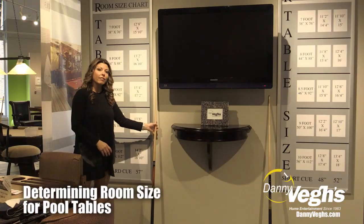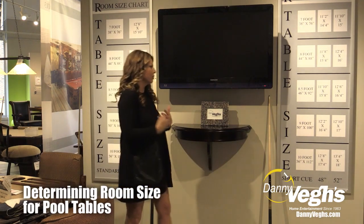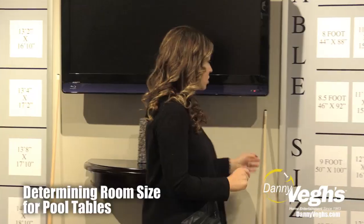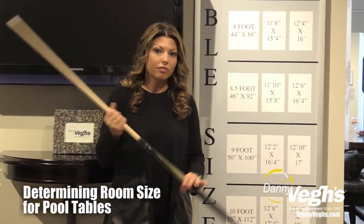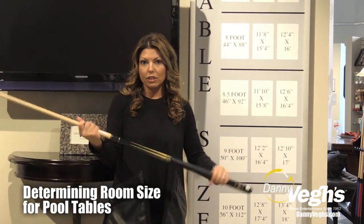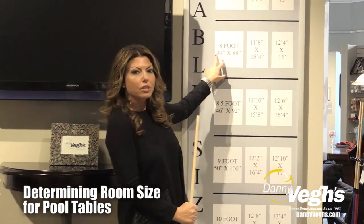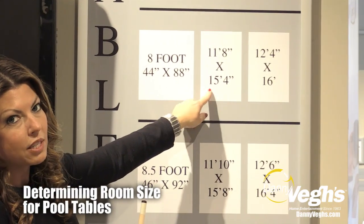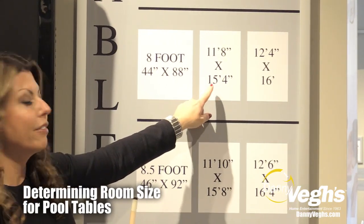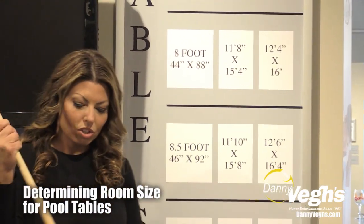If you don't have that room size but you really want to cram in an 8 foot pool table anyway because you've looked at 7 foot and feel like they're maybe a little bit too childish, that's ok too. You can always go to a shorter cue — they make those in 58, 42 inch, a variety of different sizes to accommodate this need. If you go with a 48 inch cue, then you only need a room that's 11 foot 8 inches by 15 foot 4 inches. So you're not really compromising the pool table size, just the cue size, and you can play with the whole family.